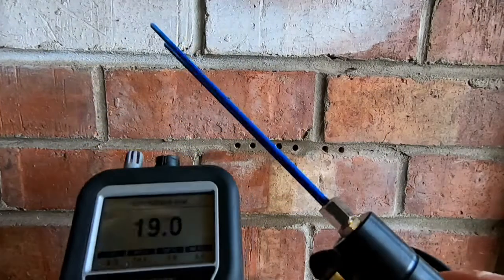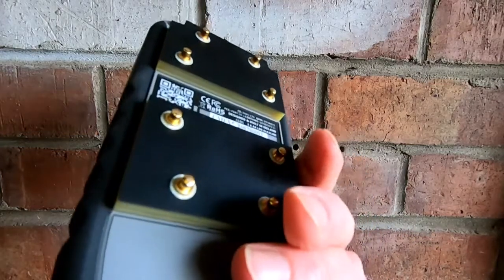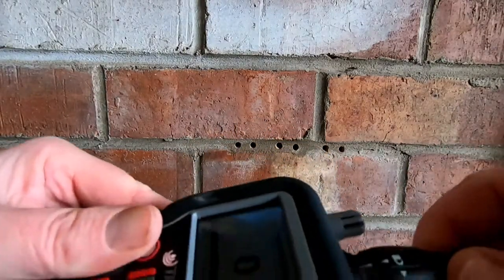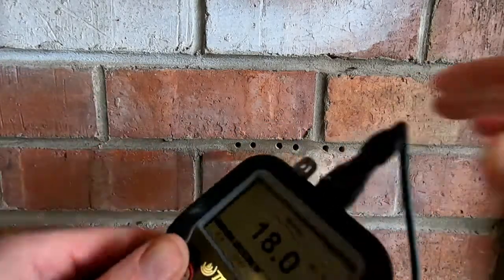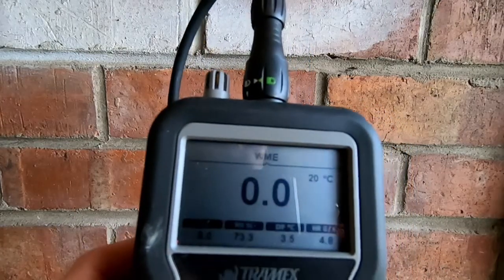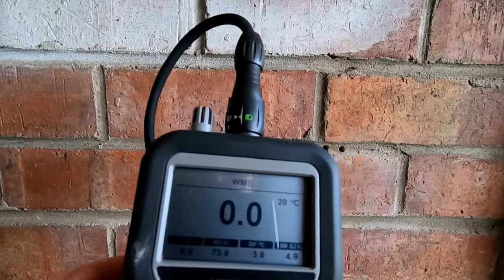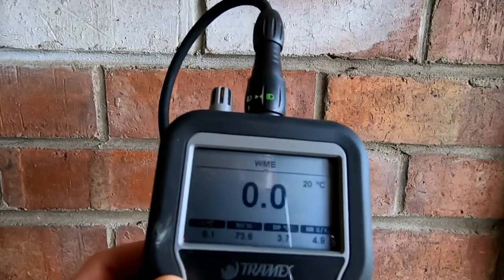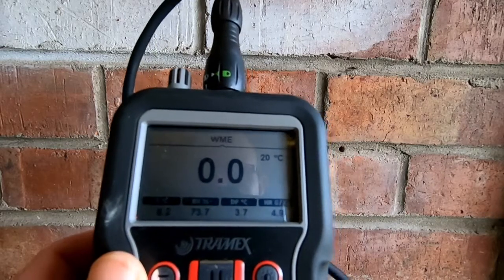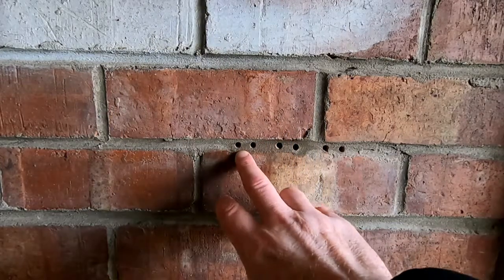Now we're going to demonstrate how to use the long pin probes. The meter is currently set to reference scale. We attach the long pin probe by its connector, and as you can see it's automatically gone to WME — the wood scale pre-selected for using these pins. This method can be used on any dense structural material to measure the moisture content or WME, including mortar lines in brickwork, brick itself, and breeze blocks.